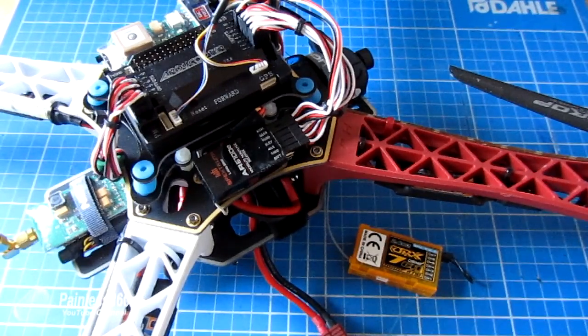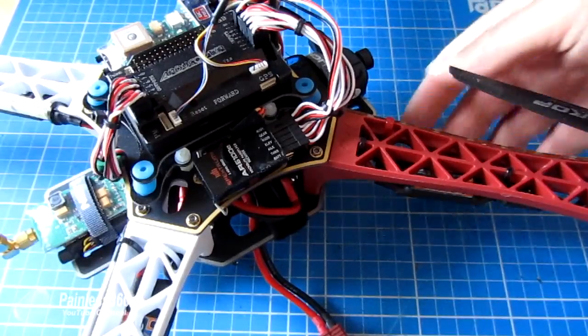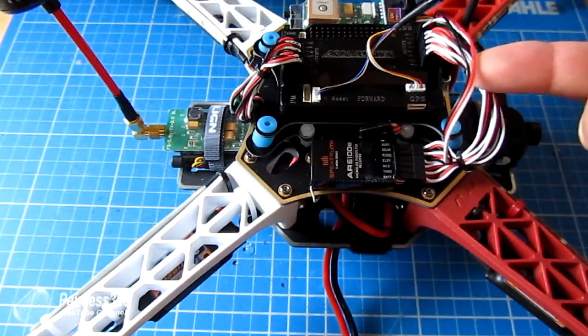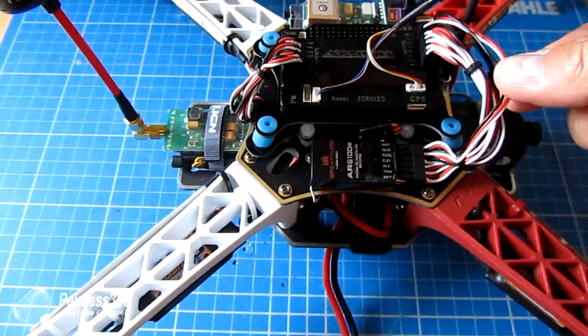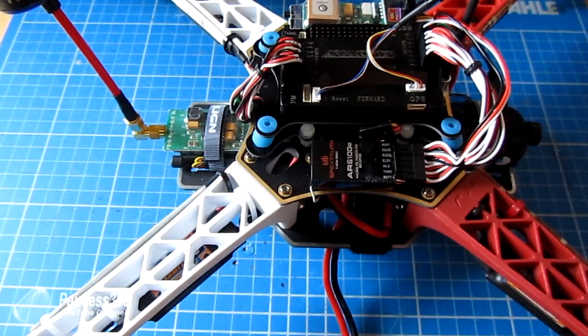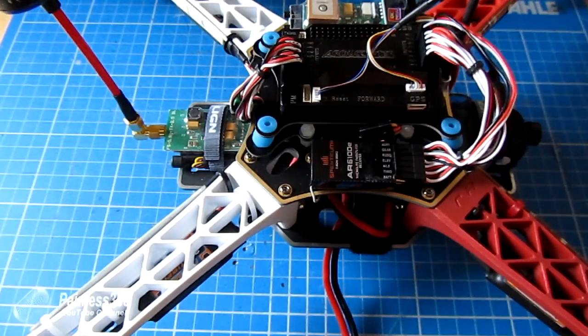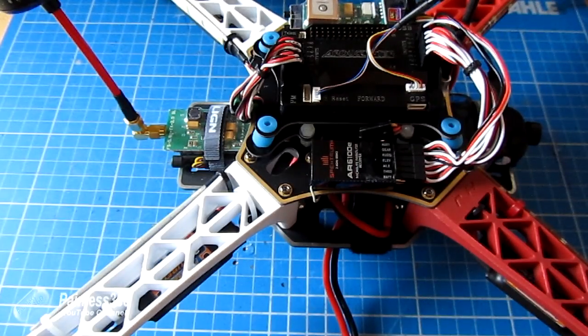So let's talk about how this thing works. Very simply, if anything happens with the transmitter, if the receiver loses power, the model goes out of range, a wire disconnects, a servo cable fails, or the PPM encoder inside the APM itself — which reads the throttle and channel inputs and converts them into signals the APM microprocessor can understand — fails, any one of those situations this will work with. It's not idiot proof, but it will save you 99 times out of 100.